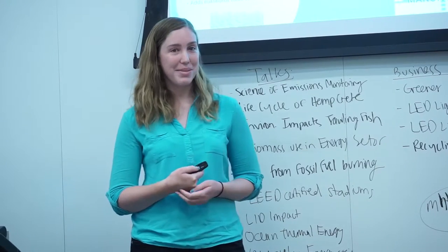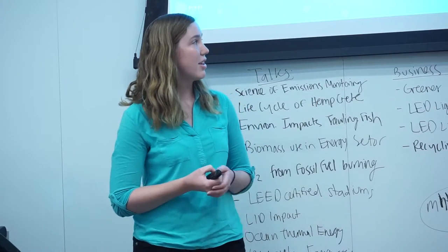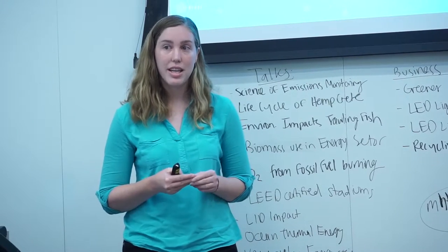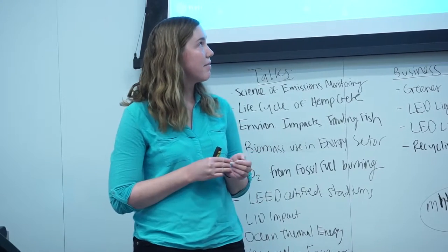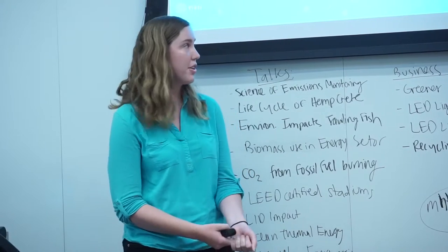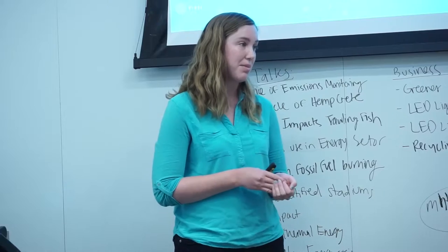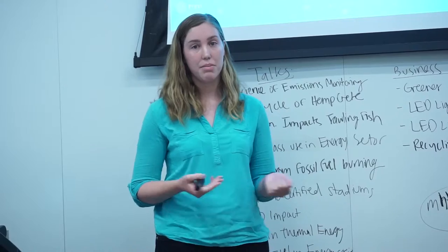Now moving on to the manufacturing stage. This instrument here is called a hemp processor. In this manufacturing stage, a process called decortication is used to separate the hemp into two parts: the fibrous bast and the inner woody core, which is also called the hurd. The hurd is the part used in the making of hempcrete, but the fibrous bast can be put to many other uses, such as making paper, clothing, and other materials.